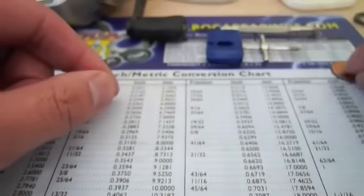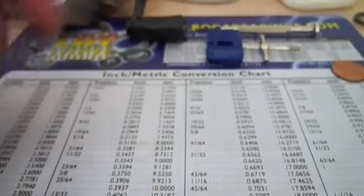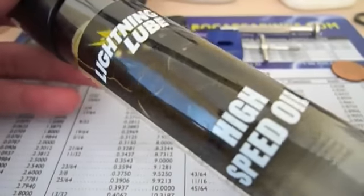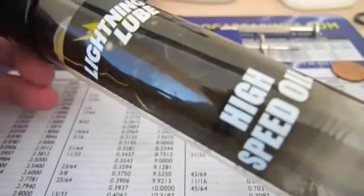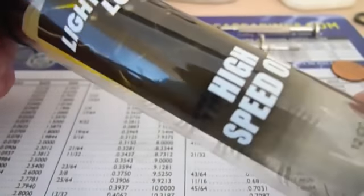You're going to need a coin, a fishing hook, and some reel lube. The one I like to use is the Boca Lightning Lube high speed oil. This oil is specially formulated for stainless steel and ceramic bearings — it has very low viscosity and is very ideal for fishing reel use.